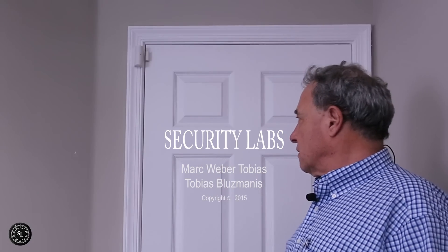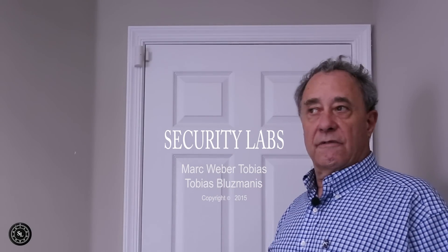In a store or business, it's very easy during daytime hours in 10 seconds to put a little tiny magnet. The store is not going to see this unless there are motion sensors as backup security. You're going to go through the door. This is Mark Tobias and Tobias Bluzmanis with Security Labs, with our continuing report on SimpliSafe alarm systems.